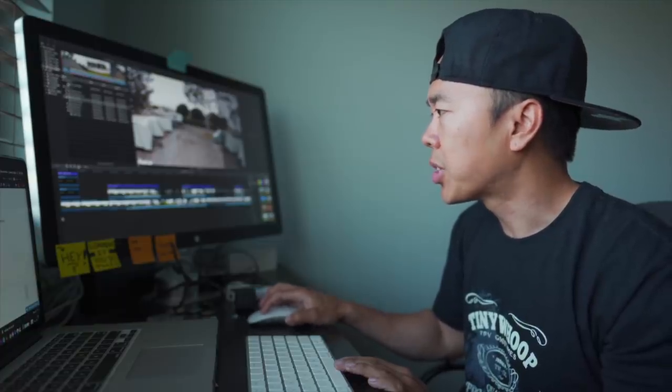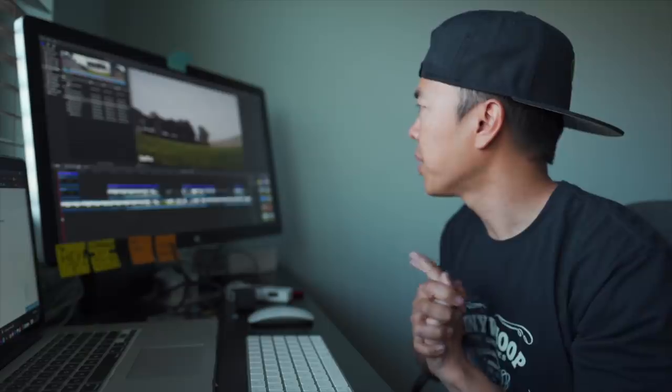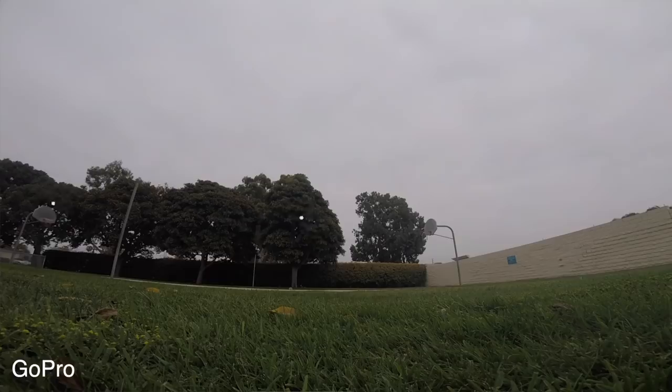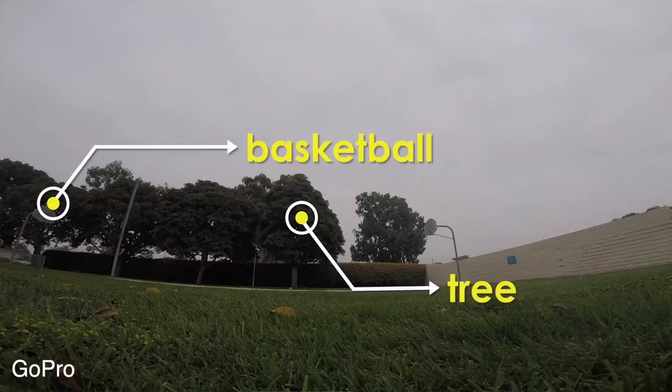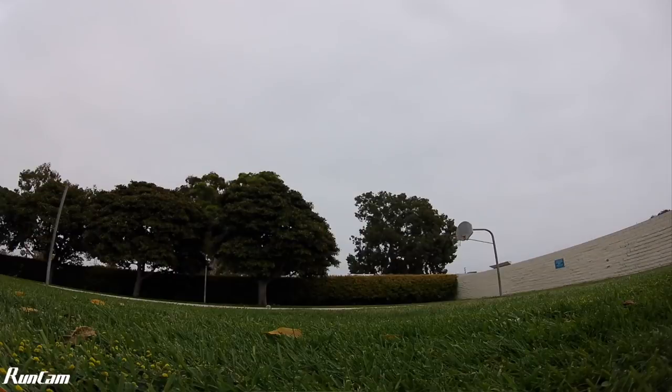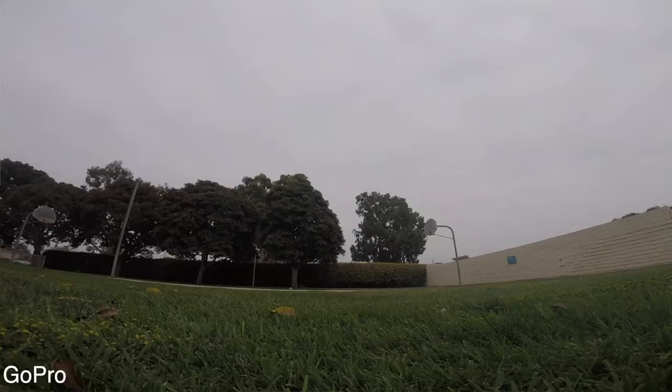When you first take a look, this is the GoPro field of view and you can see it's a lot wider — you'll see the basketball hoop to the left and the tree looks rather skinny. Compared to the RunCam view, which has a slightly smaller field of view — the basketball court has now disappeared and that tree has gotten a little fatter. Let's go ahead and take off.